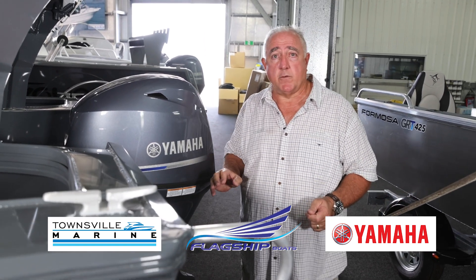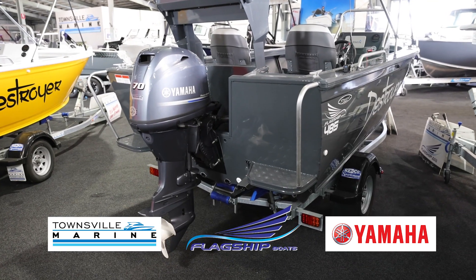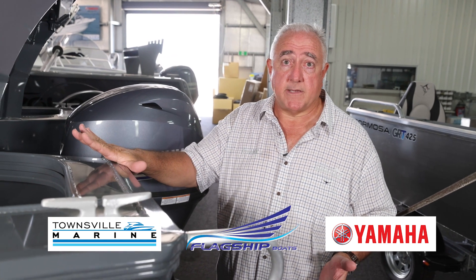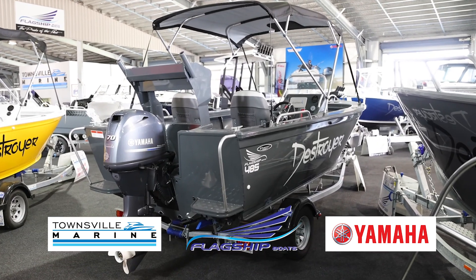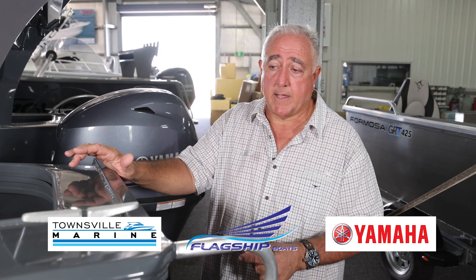Come and see us — Townsville Marine, 943 Ingham Road. Remember: Australian built. Always choose that for resale value and quality — at least you've got someone to go back to if you have an issue. If you're looking at a cheap Chinese boat, really think about it: what's your resale? Where do you go if you've got a problem? Is there a dealership nearby that can look after you? Because these are built by Stussel, there's a Stussel dealer who can look after you for warranty right around the country.